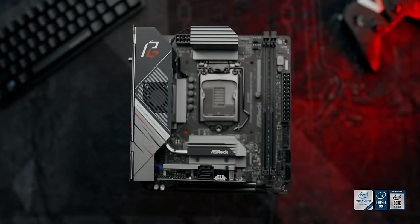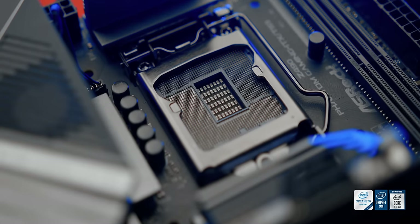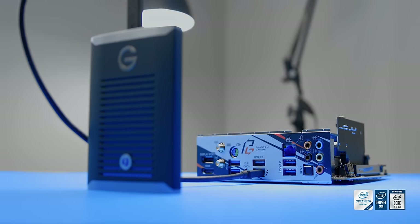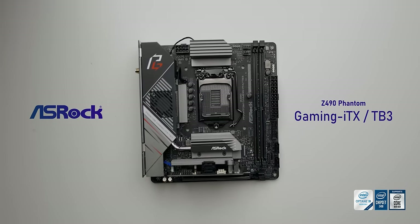The Z490 Phantom Gaming ITX from ASRock is the perfect compact motherboard to pair with your Intel 10th Gen CPU. It features an aluminum alloy heatsink with an active fan, Thunderbolt 3 support, and higher quality MOSFETs to favor overclocking. Plus you get 2.5G LAN, Wi-Fi 6, a robust M.2 heatsink, and a high quality DAC built-in. Check it out down below.